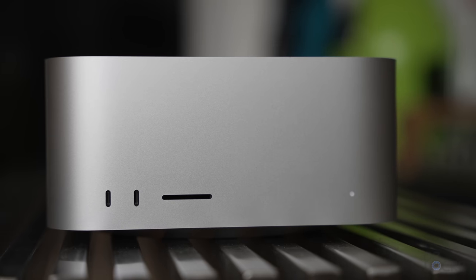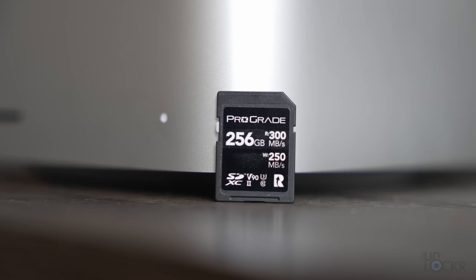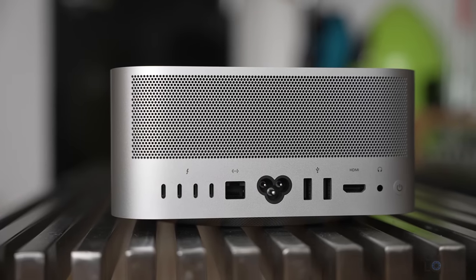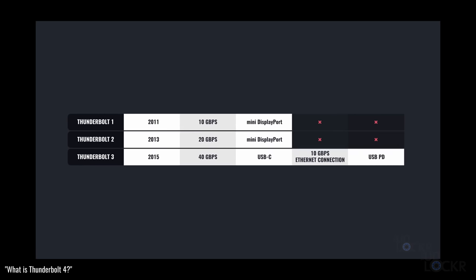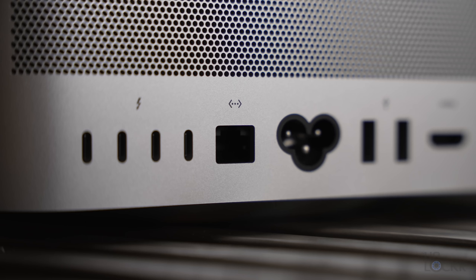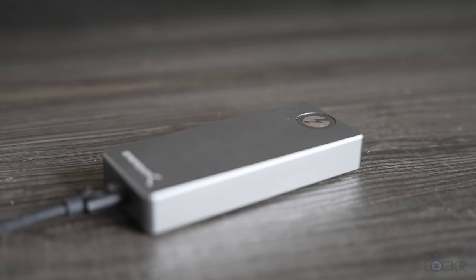On the M1 Ultra models, they're actually Thunderbolt 4 USB 4 ports. Next to that, we have an SD card slot that supports UHS-II cards, which is fast enough for most cards out there, including the ones I use for my Sony A7S III. In addition to that, we have a ton of ports on the back, including four Thunderbolt 4 ports which are also USB 4 compatible. We also have two USB-A slower ports, an HDMI port, a 10 gigabit Ethernet port, and a 3.5 millimeter headphone jack. That is all the connectivity you would probably ever need for a professional desktop computer. And it would allow you to connect up to five monitors if you include the HDMI port, or daisy chain a ton of fast storage using those Thunderbolt 4 ports.